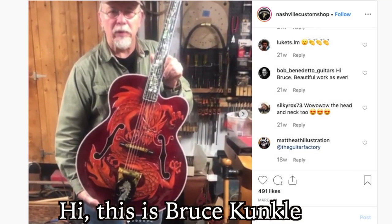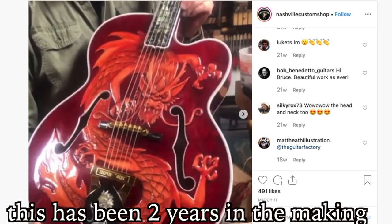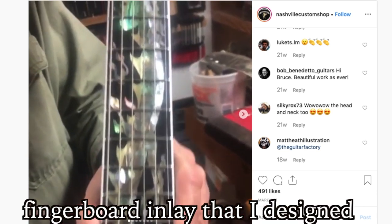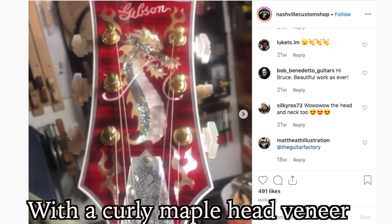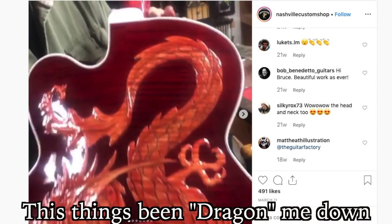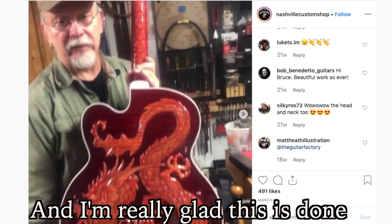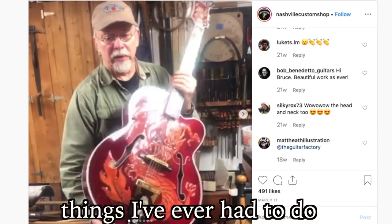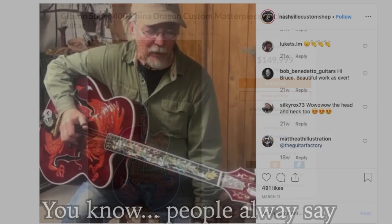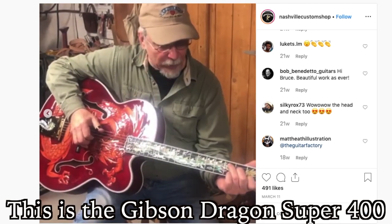Here's an interview with him. Hi, this is Bruce Kunkel, and this is my latest piece. I did this for Gibson Custom Shop for a customer. This has been two years in the making. It's all hand carved — Dragon Super 400. Relief carving on the top, very ornate. Fingerboard inlay that I designed. Dragon on the headstock with a curly maple head veneer. The back of the guitar is another big dragon. This thing's been dragging me down for a long time. We've got scales on the back of the neck — dragon scales. I'm really glad this is done. It's been one of the most difficult things I've ever had to do. And I hope you like it. And for our playing demo today, I couldn't think of a better person to do it — Mr. Bruce Kunkel himself. People always say yeah, it's pretty, but you can't play it. But I just want to show you this is a playable guitar. This is the Gibson Dragon Super 400.